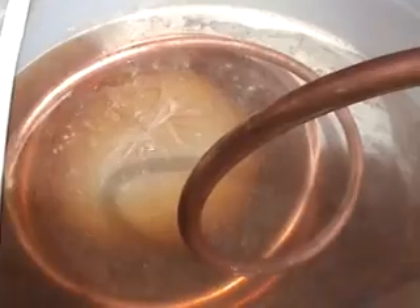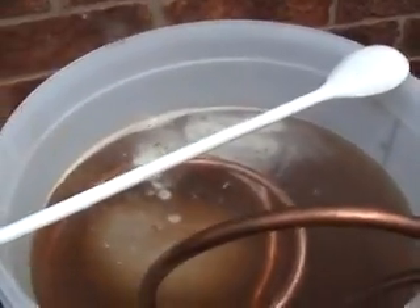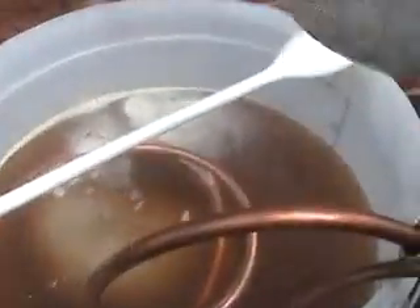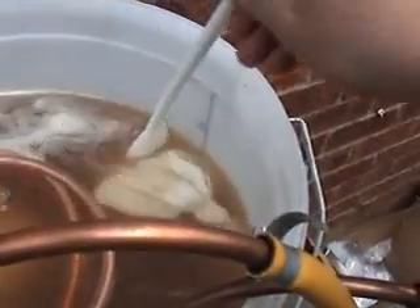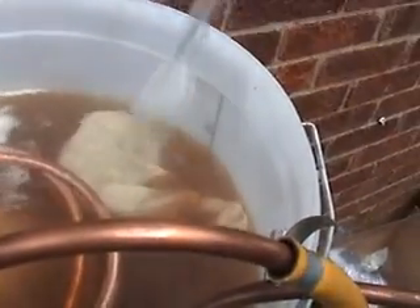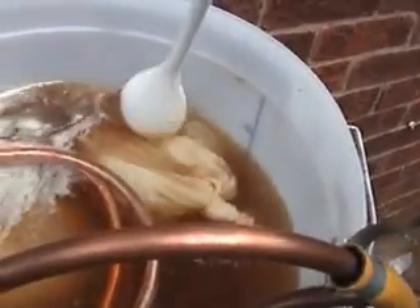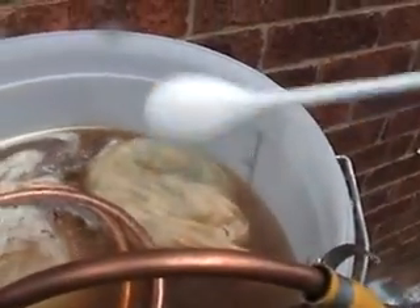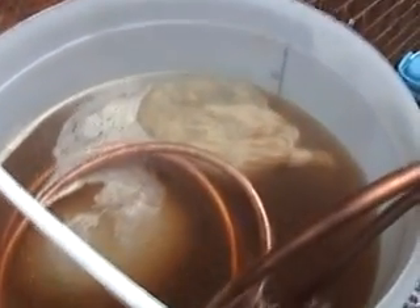For the last five minutes I've put in my aroma hops. Alright, last five minutes of the boil — so in go the aroma hops. Right, let that finish the boil then. Five minutes and I will remove the hop bags and start the wort chiller.